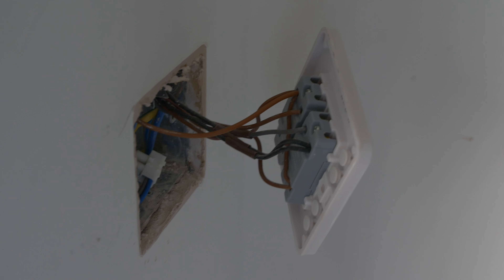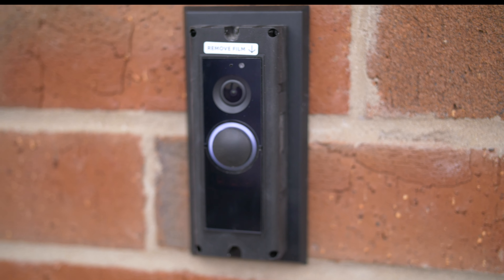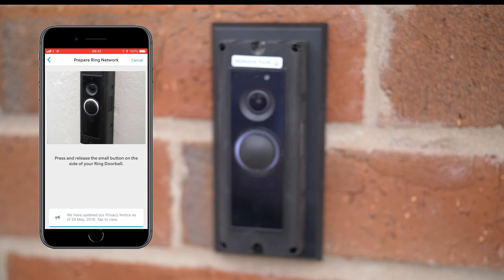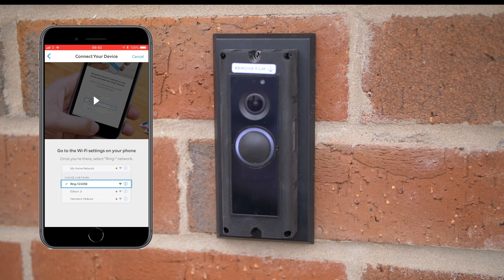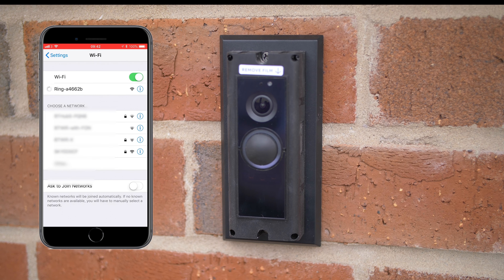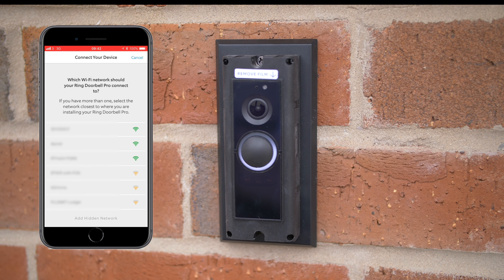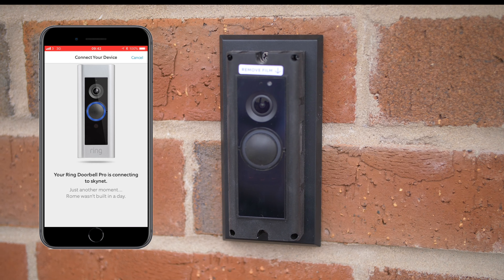In order to get a more secure and stable connection, eyelets were used to attach to the wires. Next we attached these eyelets to the screws on the back of the doorbell itself. Then we took the doorbell and, using the screws provided, we attached it to the mounting plate.